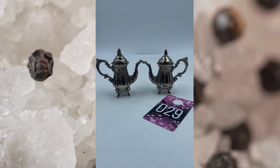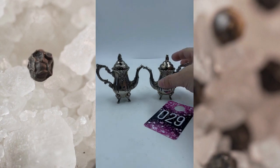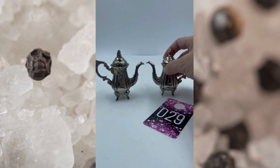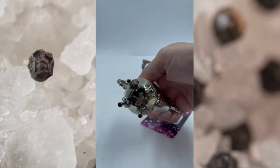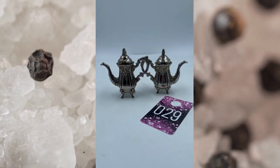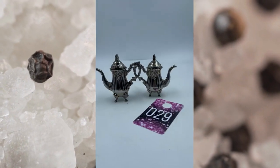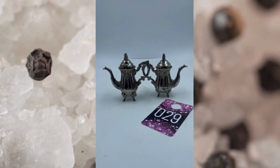Item number twenty-nine. These are vintage Gottinger Salt and Pepper Shakers. They do have some weight to them and their mark is right here on the bottom. Beautiful pieces with lots of detailing. Great condition. This is item number twenty-nine, Gottinger, and these will be $20.